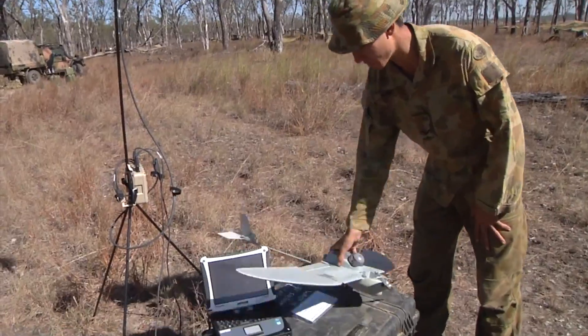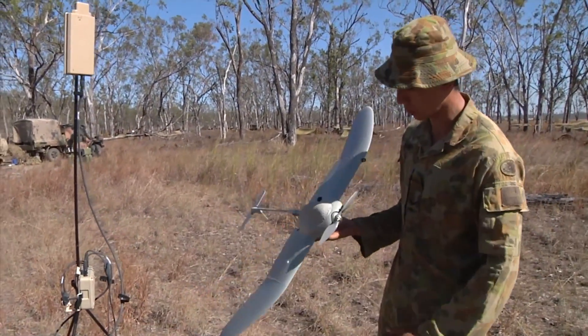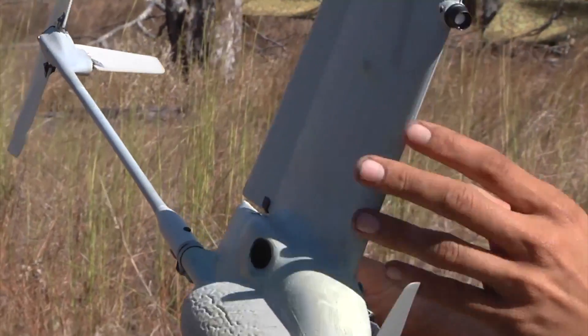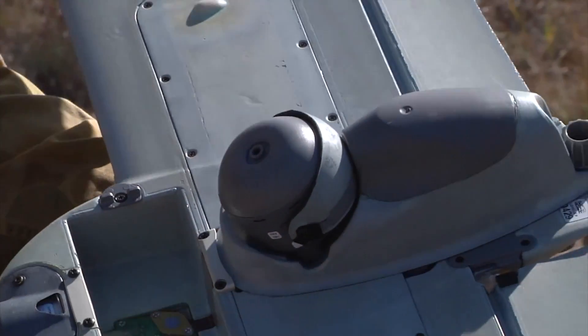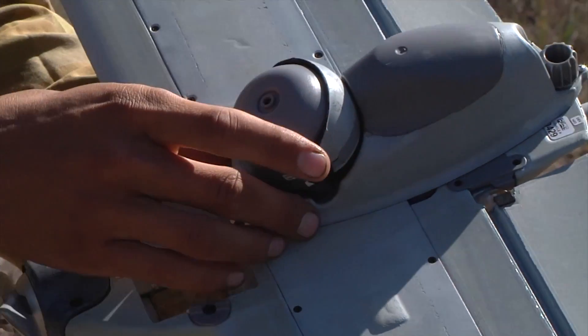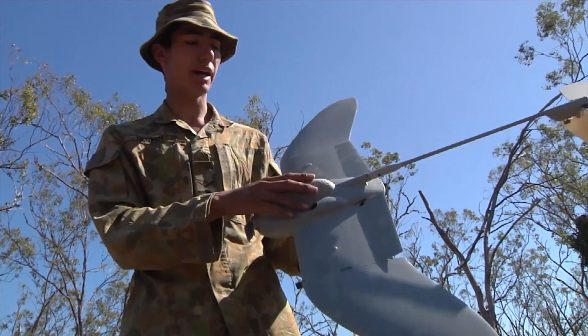Starting from the right, this is the actual unit — there are two WASP AV units contained in the box. The unit is housed in a fiberglass composite and the whole thing clips together like a Meccano piece. The fuselage and small components consist of the prop and the motor up front, the battery housing, and the payload or camera package.